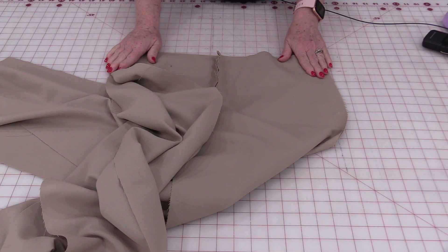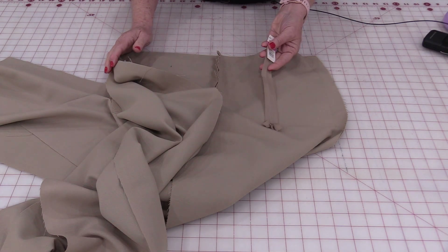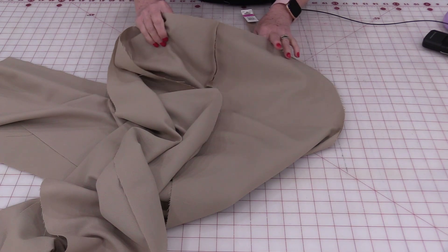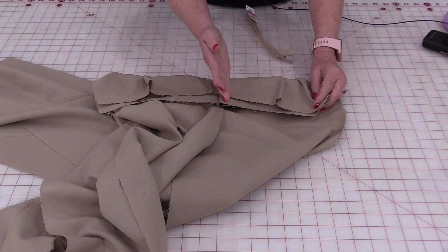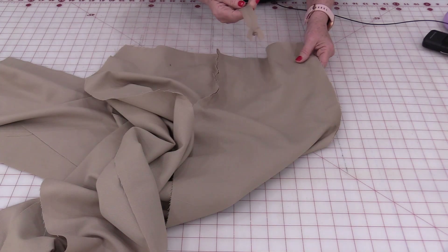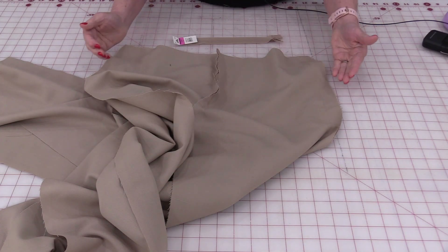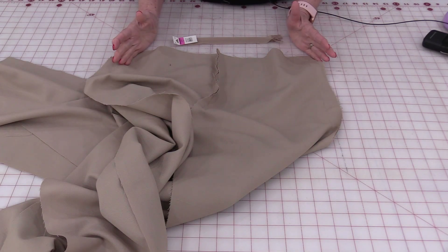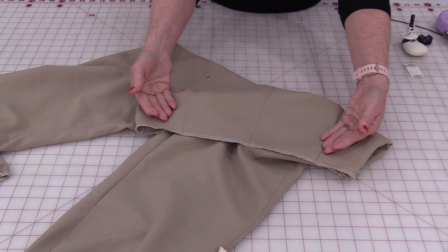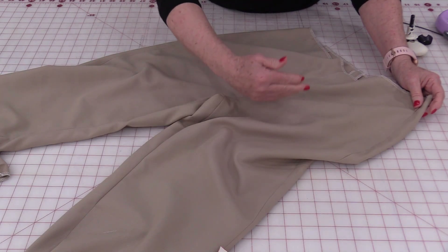Once I know those measurements I will be putting in my zipper — an invisible zipper going on the left-hand side. For this style of pants you can even put it along the back if you do that before sewing that seam. I'm going to put the zipper in the left-hand side and then sew both of those side seams. The side zipper is done, back darts have been done and pressed towards the center, and all seams are complete.